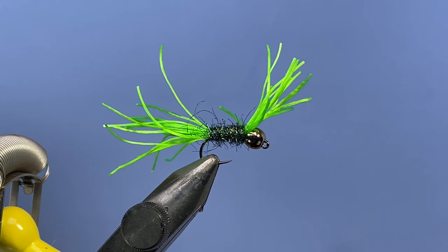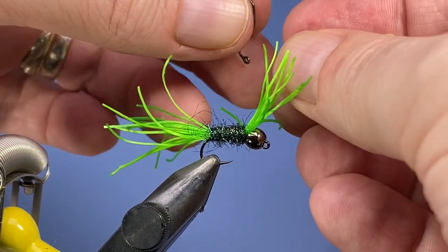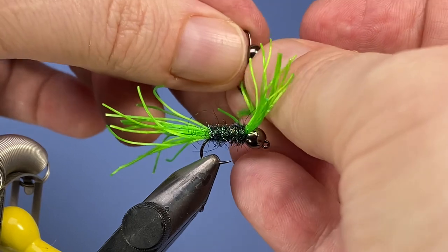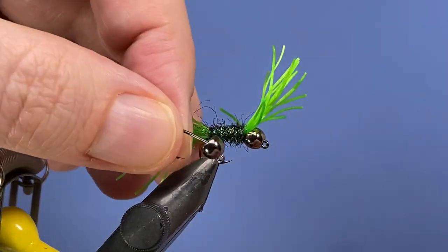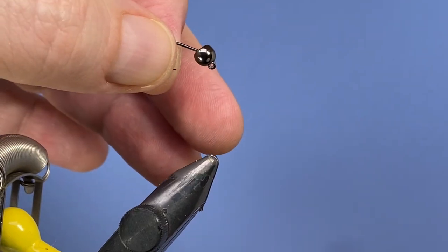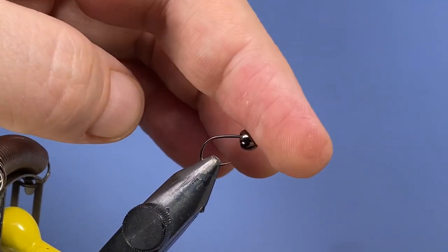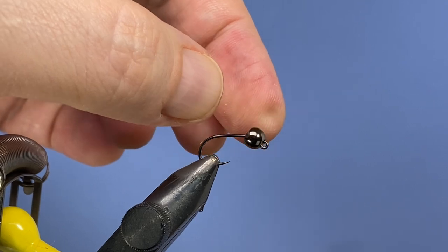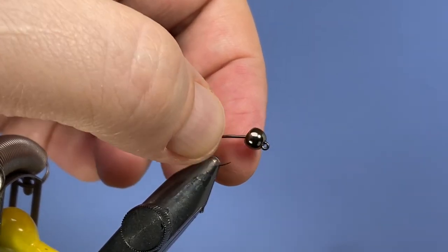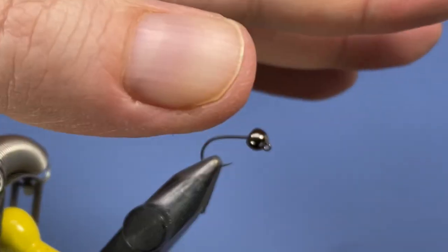Alright, let's get a fresh hook into the vise. You're gonna need a jig hook here. I've got a Kona BJH here — you can use whatever your favorite jig hook is. For bead I'm just gonna use a black nickel brass bead on here. Of course you can tie that with tungsten if you want a bit heavier fly. Secure that in the jaws; I've just got a regular countersunk bead. You could use a slotted bead if you want, but I actually prefer this one as I can just push the material up against the bead and it slopes out nicely.